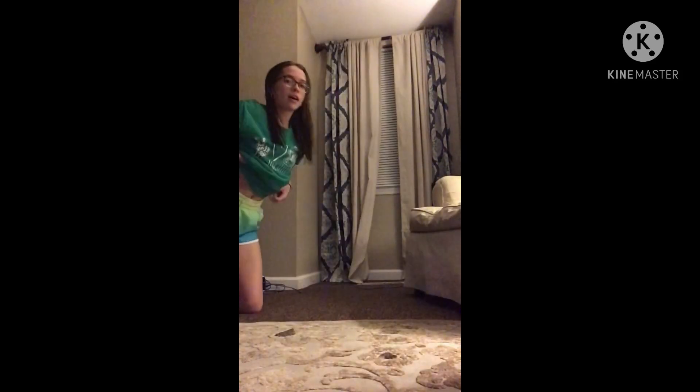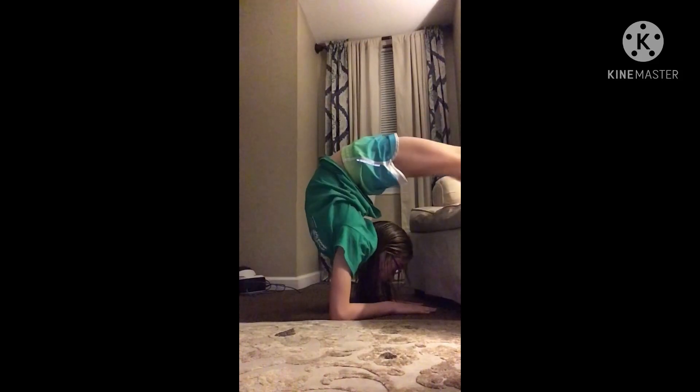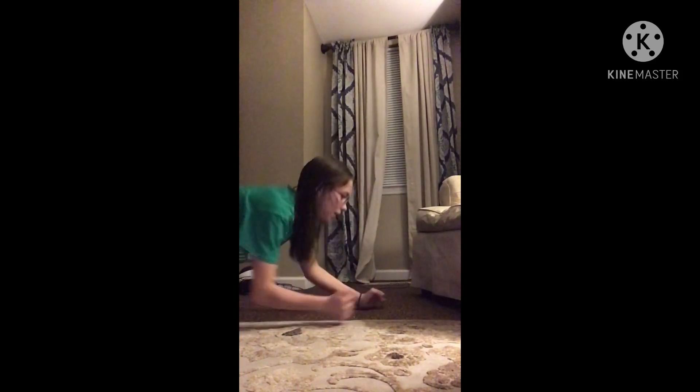Just to let you know, this video is going to go a little fast because I have to go to school in the morning. Okay, this is my second trick and it's actually really easy. My third trick. My fourth trick.